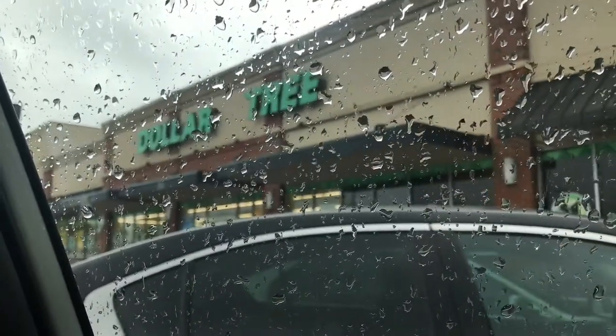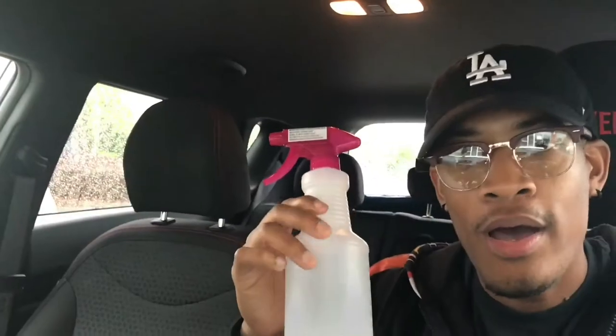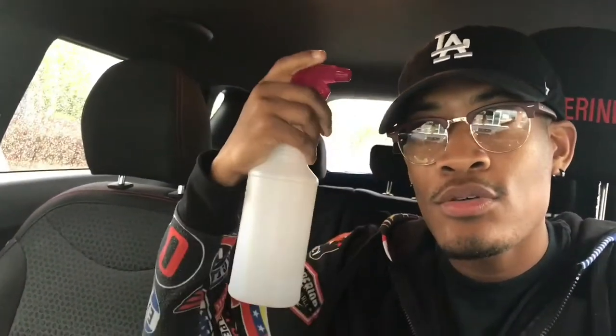I'm gonna show you the process. Right now we're gonna drive to the store real fast. I don't really like this song but I'm gonna rock with it — 107.9 playing right now. Oh, I love this song! Alright, we're heading out. Just pulled up at Dollar Tree — let's go inside. I got the bottle, one dollar at Dollar Tree, that's all you need.